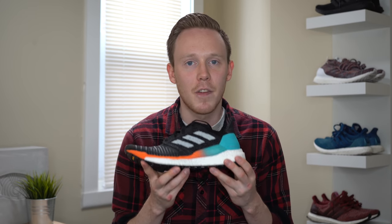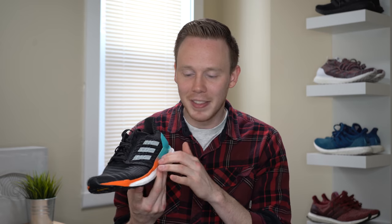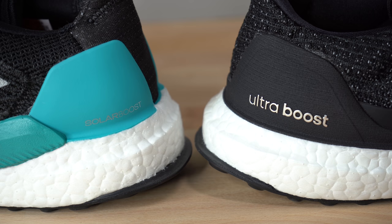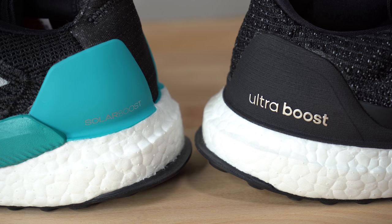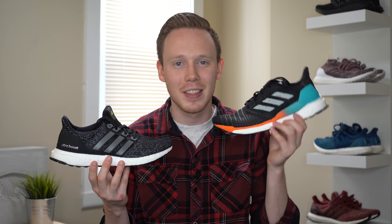The Solar Boost does seem to be a firmer ride. There doesn't seem to be any Boost in the toe of the sneakers, so you get a little bit more ground feel in that area. And the EVA rail does help to firm up the Boost, so from the forefoot to the midfoot it's relatively stiff. However, when you get to the heel of the sneaker, it actually seems to have a little bit more Boost than the Ultra Boost has, so when it comes to heel cushion, the Solar Boost has you covered. I also noticed the Solar Boost seemed to be a little bit more springy and bouncy than the Ultra Boost — I think it's because the Boost is firmer and you feel like you're bouncing off the Boost rather than sinking into the shoe. So if you're looking for a firmer, more bouncy ride, the Solar Boost is the way to go. However, if you're looking for that super soft, more plush ride, the Ultra Boost has you covered.